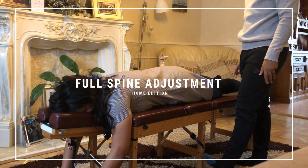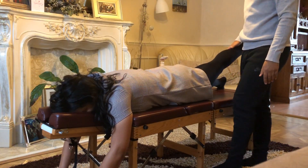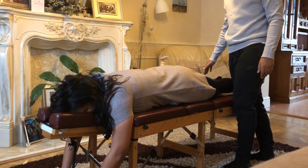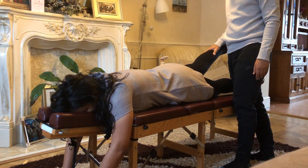Keep this left leg straight, lifted up. Hold it there. Push up. Right leg, hold it there — 3, 2, 1 — push up.